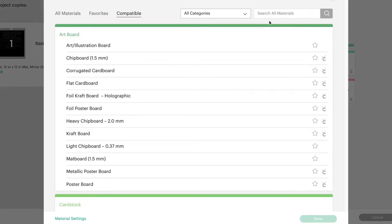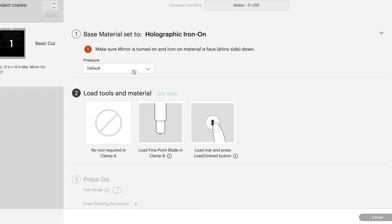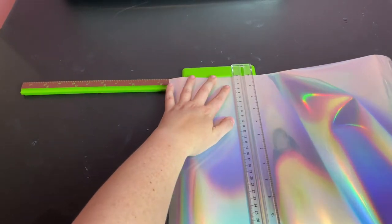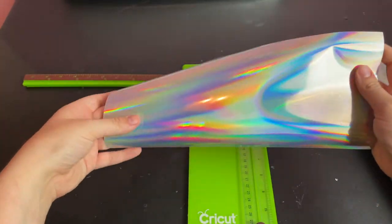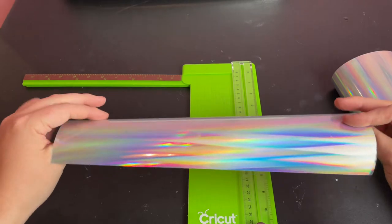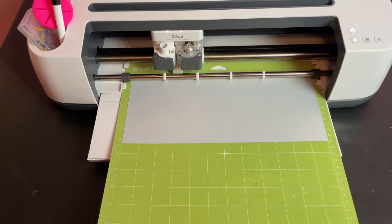It doesn't actually matter for this design because it is the same when you mirror it, but that's important to know for designs that aren't symmetrical. When you're ready, hit continue, connect your machine, and then set your base material to holographic iron-on vinyl or whatever you're using. I usually select more pressure to get a nice clean cut. Make sure your fine point blade is loaded in your machine. I found this holographic iron-on vinyl on Amazon — it's mainly silver, but it's extremely reflective and shines every color of the rainbow. Always lay your iron-on vinyl shiny side down on the cutting mat. The shiny side is a carrier sheet that you will put your iron or heat press on top of, and we don't want to cut into that. You want to cut from the underside where the actual vinyl is, which is why we always mirror our designs. I applied my vinyl to the cutting mat, loaded it into the machine, and started the cut.